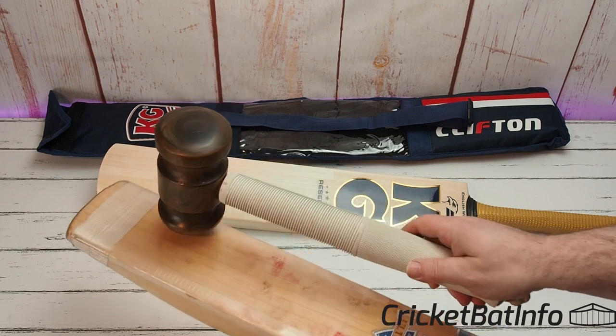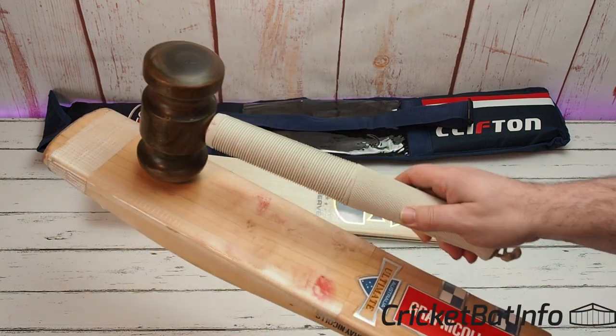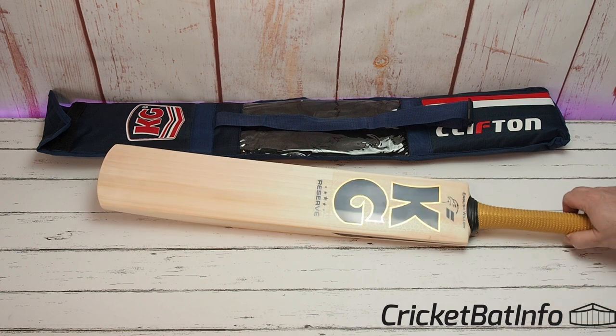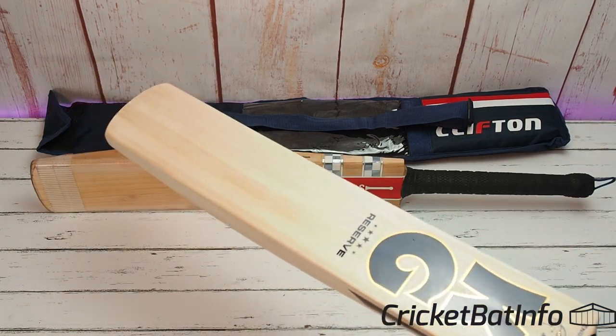You can see that the Gray-Nicolls is going really well. That one is a favorite — I keep getting offers to buy it but while I'm using it in reviews I don't see why I should sell it. Alright, we'll tap the KG Reserve up now, making sure it's in camera.